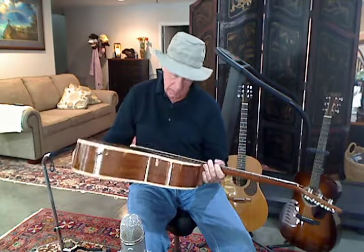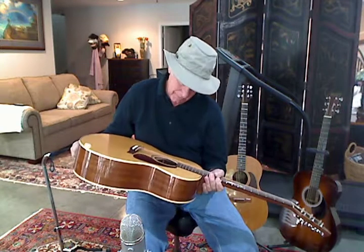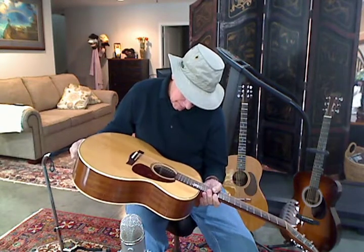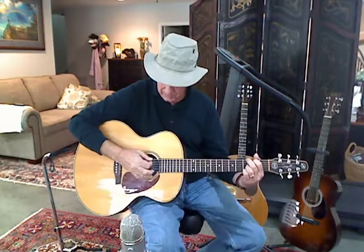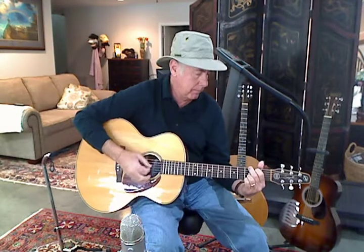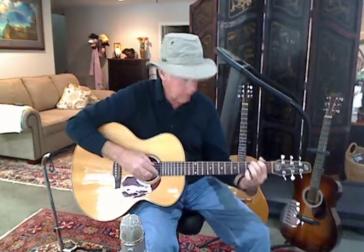It's the jumbo mini — Maritime — if I'm saying that right, M-A-R-I-T-I-M-E. So check them out, if you come across one and wonder about it, it'd definitely be worth playing. I understand they have some in rosewood back and sides too, but this one is mahogany — I prefer rosewood — but this one just sounds really good.